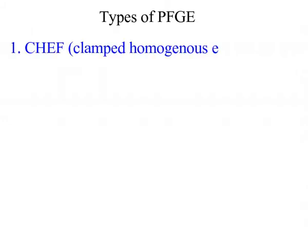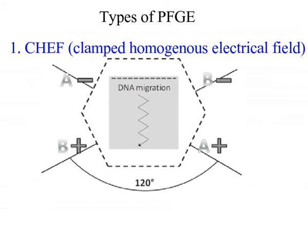Types of PFGE. First, CHEF — Clamped Homogeneous Electric Field. In order to achieve a straight run and greater resolution, PFGE requires a homogeneous electric field. CHEF is the widely used PFGE type that resolves large DNA in a straight line. It involves generation of homogeneous electric fields using the principle of contour-clamped electrophoresis.